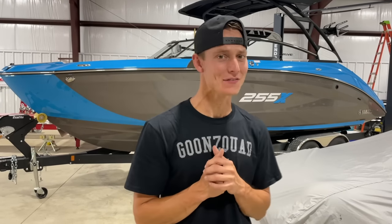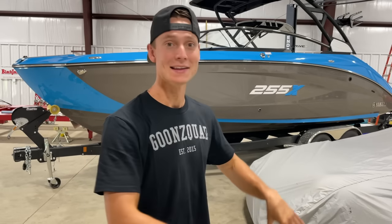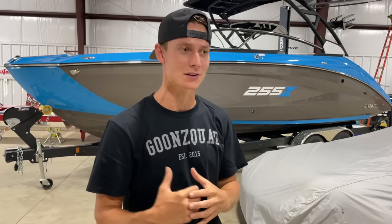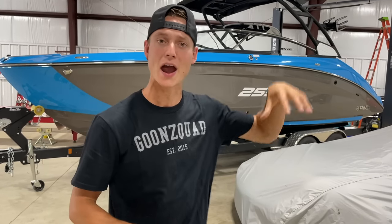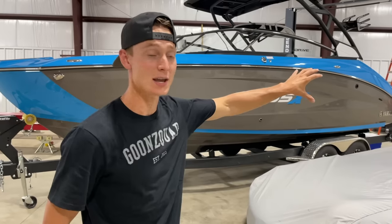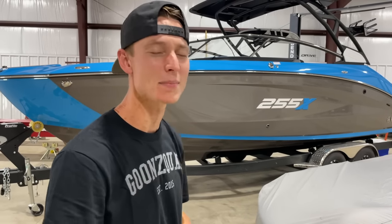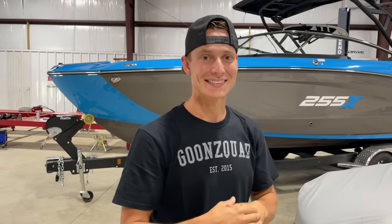Alright guys, we are over here at the new Goon Squad Garage with our boat after just ripping around in the river. That thing is pretty quick at 55 miles an hour top speed — I think that's plenty, that's all you need. We filled up all the tanks with some water and did some wake surfing — our little sister did some wake surfing because we couldn't, and she did a pretty good job. It makes a pretty good wake. We threw the drone in the sky as well and got a little aerial shot. Overall had an absolute blast. Wish we could do some more wake surfing, but that's gonna be in the very near future.